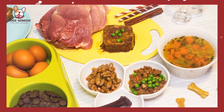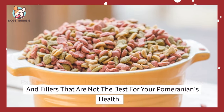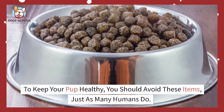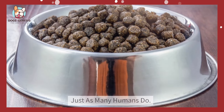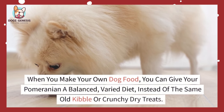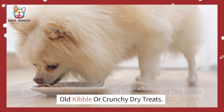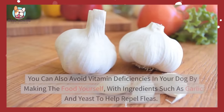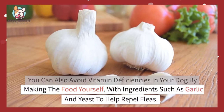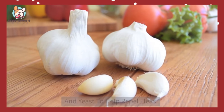Homemade food benefits: Packaged dog food tends to contain chemicals, additives, and fillers that are not the best for your Pomeranian's health. To keep your pup healthy, you should avoid these items, just as many humans do. When you make your own dog food, you can give your Pomeranian a balanced, varied diet instead of the same old kibble or crunchy dry treats. You can also avoid vitamin deficiencies in your dog by making the food yourself with ingredients such as garlic and yeast to help repel fleas.